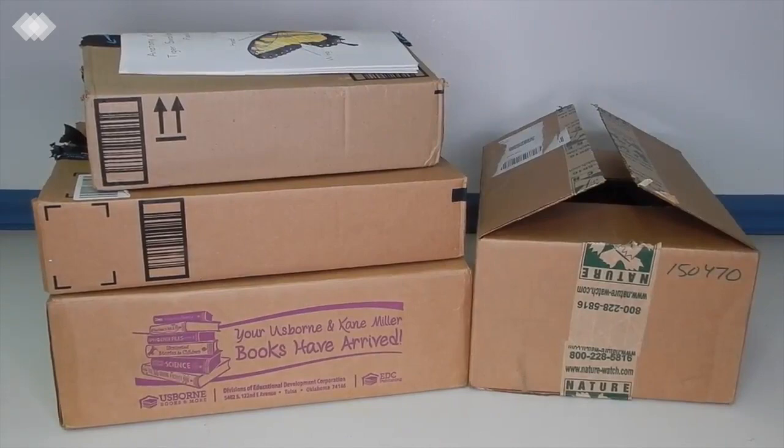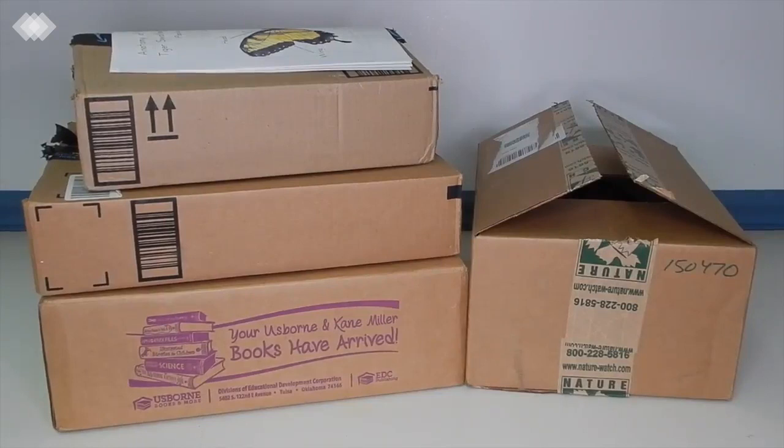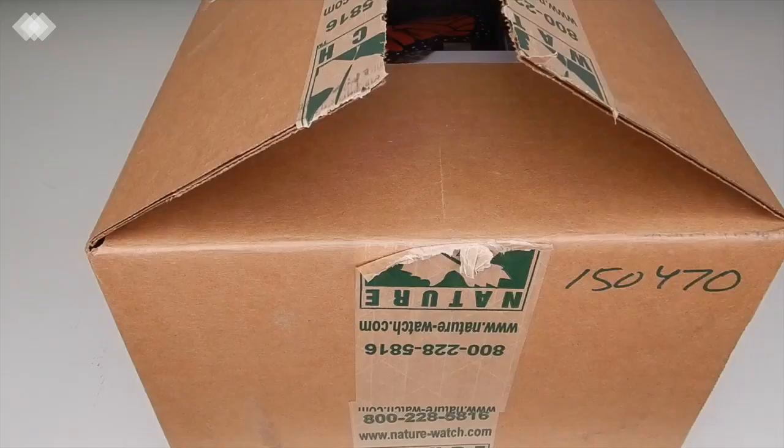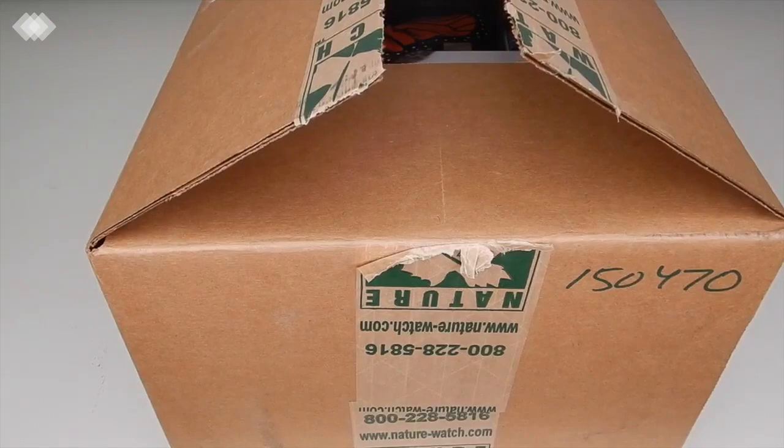For this haul we've made purchases from four different places. We're trying out Nature Watch for the first time, and then I got some printables off of Etsy, and I also made some purchases from Amazon as well as Usborne. Let's get going to show you guys what we got.